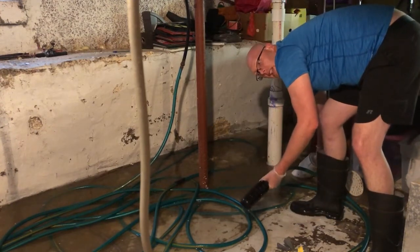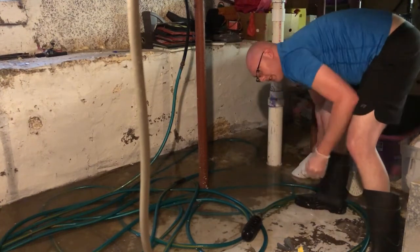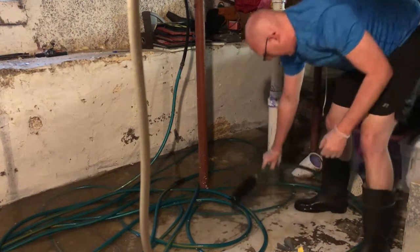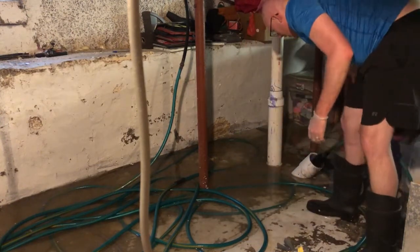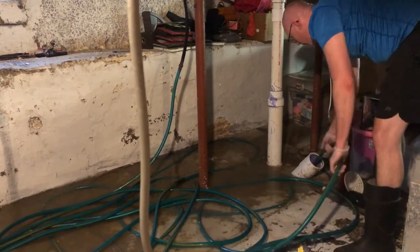There's a floor drain in the basement right here. What happens is the blockage happens and then it backs up through that floor drain.